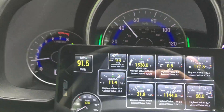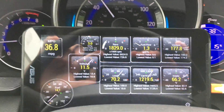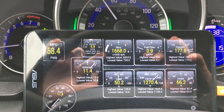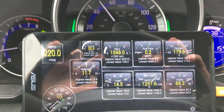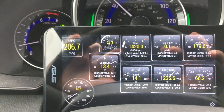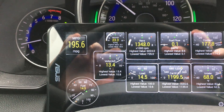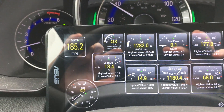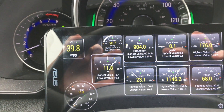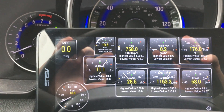I just noticed something interesting on my 2015 Honda Fit. It may be hard to see, but when I let go of the accelerator, the voltage on the electrical system seems to always rise. It seems like this car has regenerative braking or something, even though it's not electric. This is what I've been noticing.